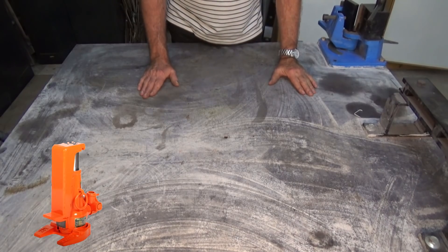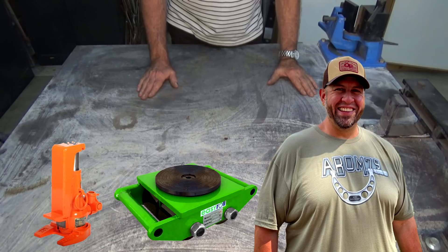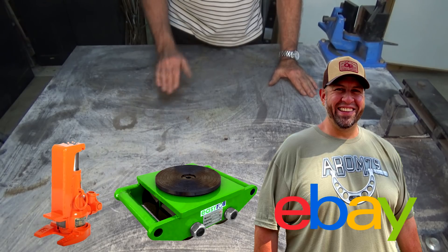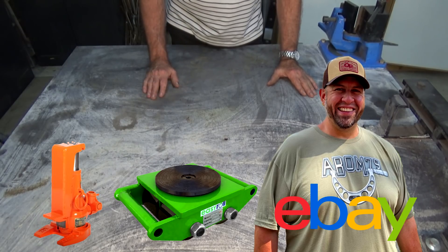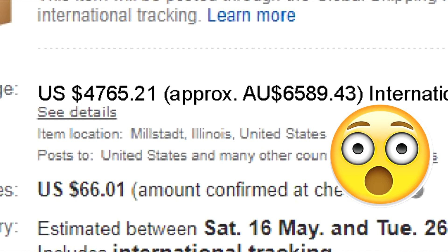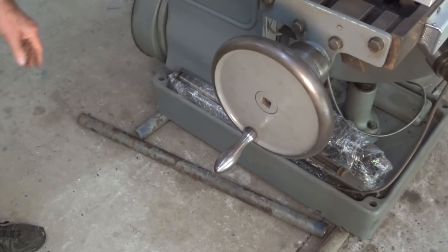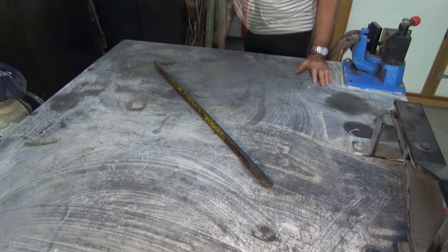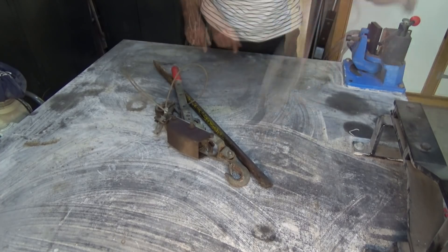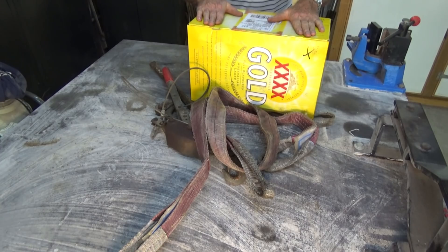Now unfortunately I don't have a toe jack. I don't have load skates, and I don't have an A-frame 79. I did log on eBay — I can only find one. That's in the United States, and there's no way I'm paying that shipping. But let's have a look at what we have got. We've got rollers, got a pry bar, got a winch, got straps, and we've got beer. I think we're good.